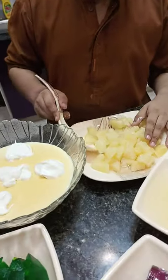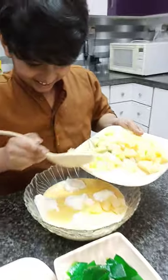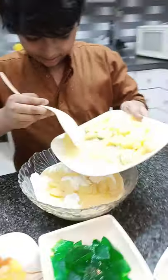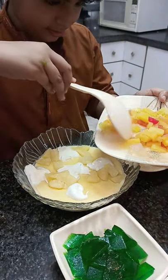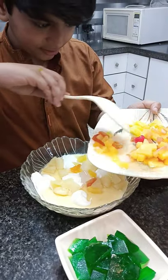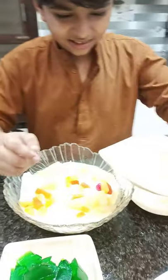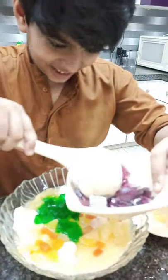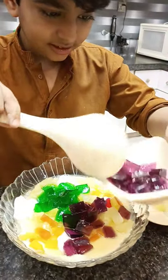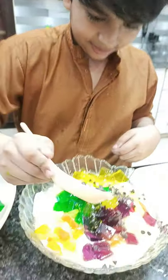And then I will add some pineapple. I will add some pineapple. That means I will add a pineapple.